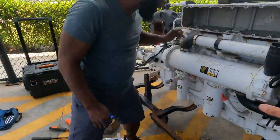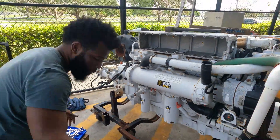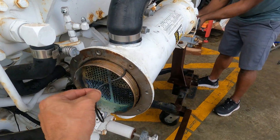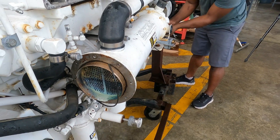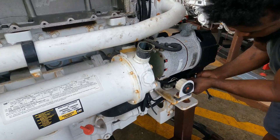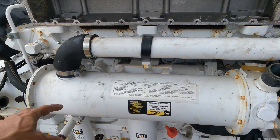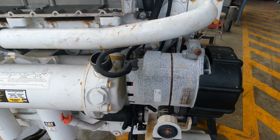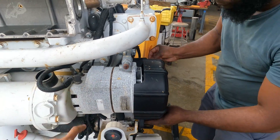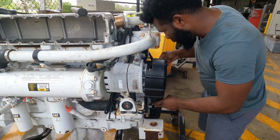Now we can remove the caps of the heat exchanger and verify, and after that we put them back. We are ready to remove the component of the heat exchanger. The O-ring should be replaced, and the other end should be removed because the element is going out through this side. To do that we need to remove the alternator — and yes, that is the next step: remove the alternator.